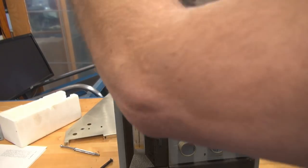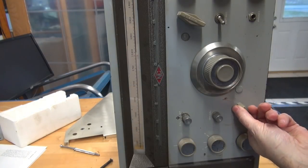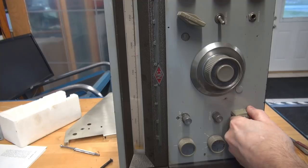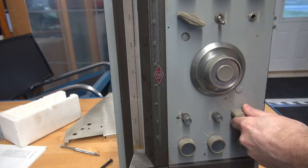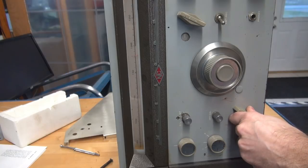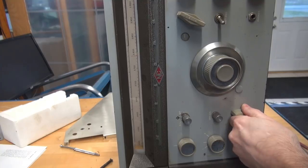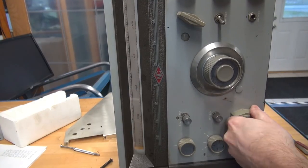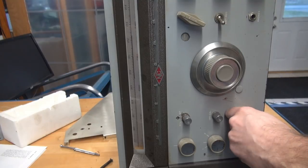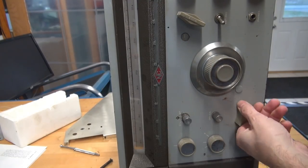I'm just going to keep some tension on the drum and make sure she'll increment — there's 80, 40, and it's hanging up. I guess that's just me. Back to 80, 40, 20. Looking good. Chain drive looks good. It's going to be fine.